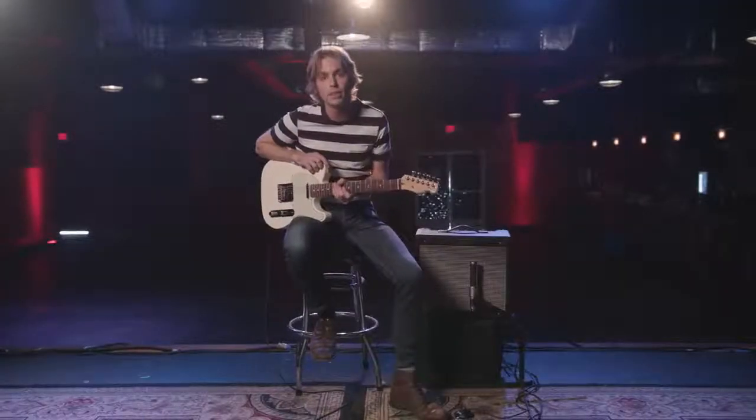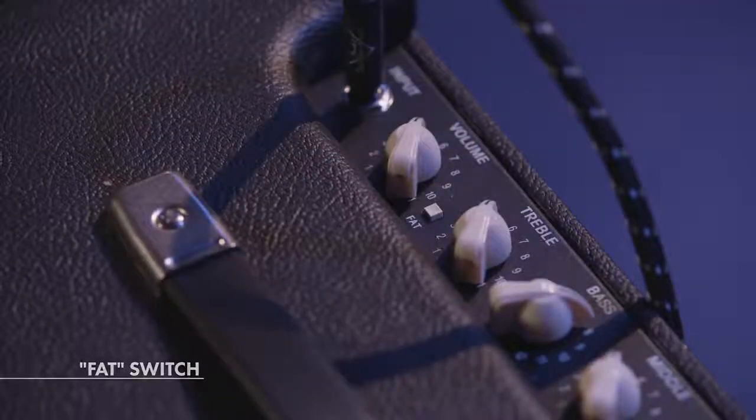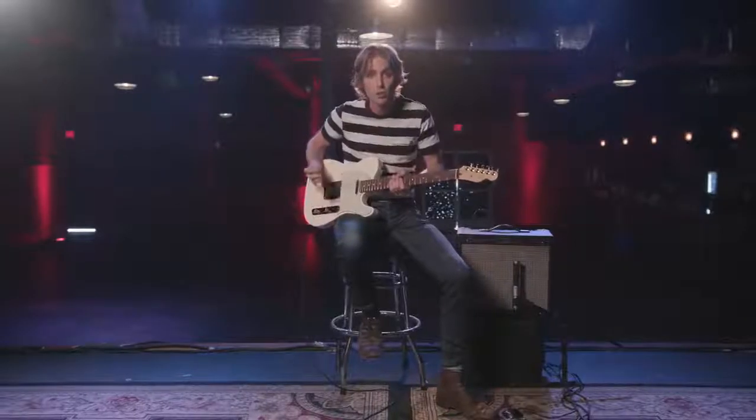One feature I really dig on the Blues Jr. is the fat switch. You can push that in on the amp, but it also comes equipped with a foot switch, where if you're playing live and you need a little boost and a little mid-range boost, you can hit that from the floor. So let's check that out.